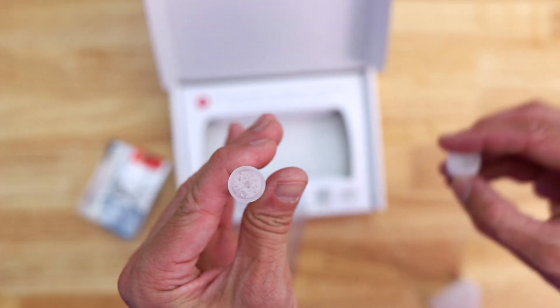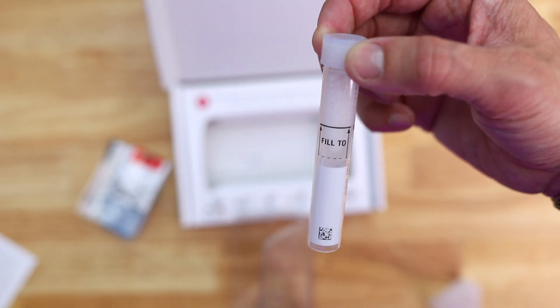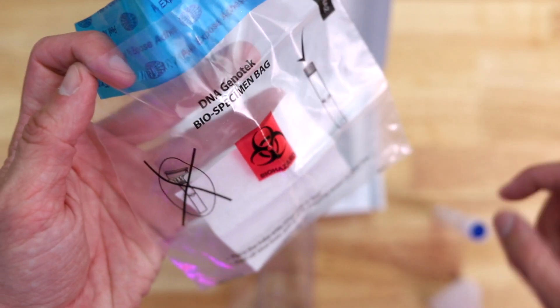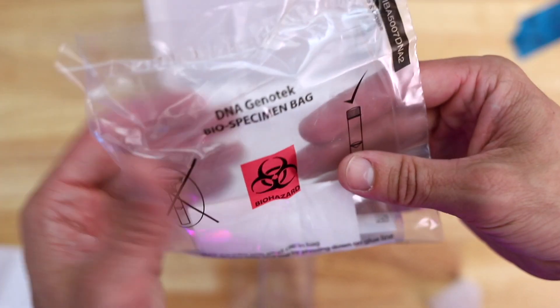Once you do that, you're supposed to unscrew and remove the funnel, then place on the cap, and shake it for five seconds. That's basically it. You're not supposed to include the funnel — just the tube. You're not supposed to remove this pad; it just goes in here. It's sealed up pretty tight.